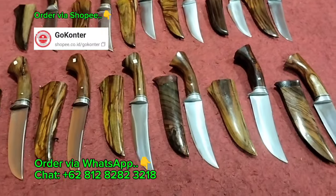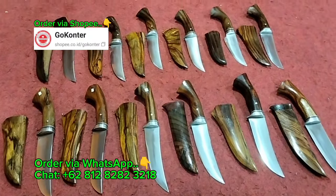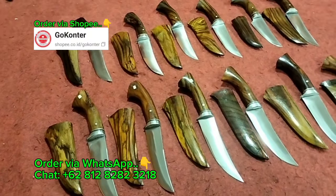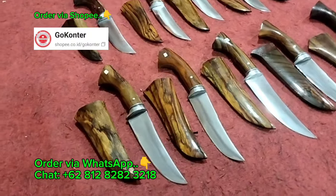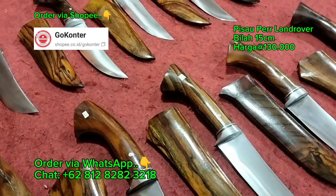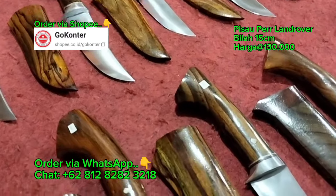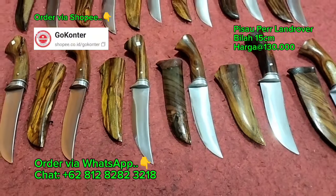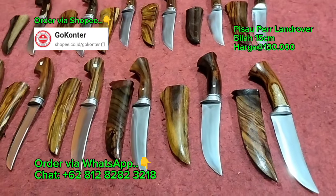Untuk harganya, sejatinya di harga 150 ribu rupiah. Namun Bang Iwan masih main promo nekat ala Bang Iwan, jadi harganya cukup di 130 ribu rupiah saja. Untuk selutnya Bang Iwan masih menggunakan selut Duralium, yang pokoknya top markotop.